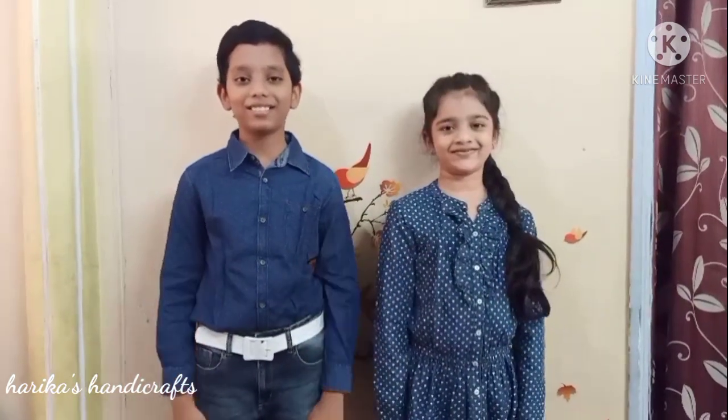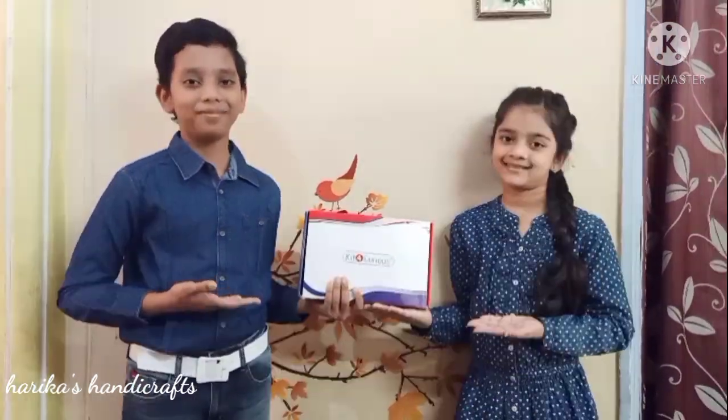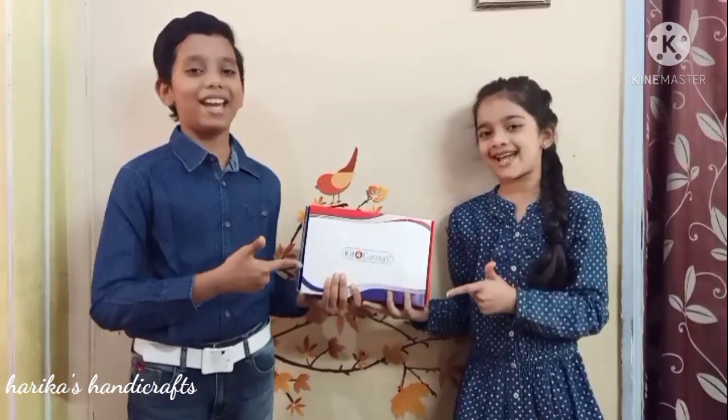Hi friends! I am Arnav and Adya. Welcome to Marika's Handy Class. Today we are going to unbox Kit for Curious. So let's get started.